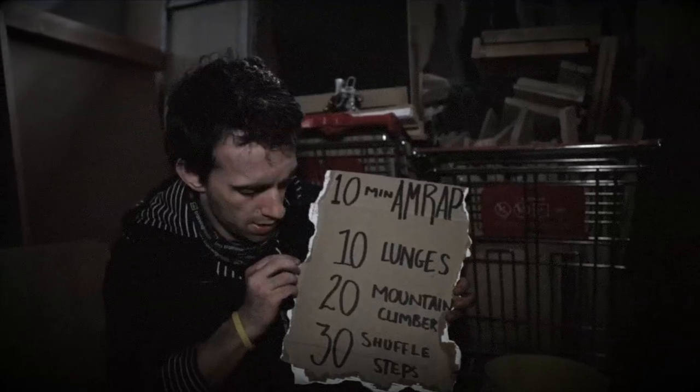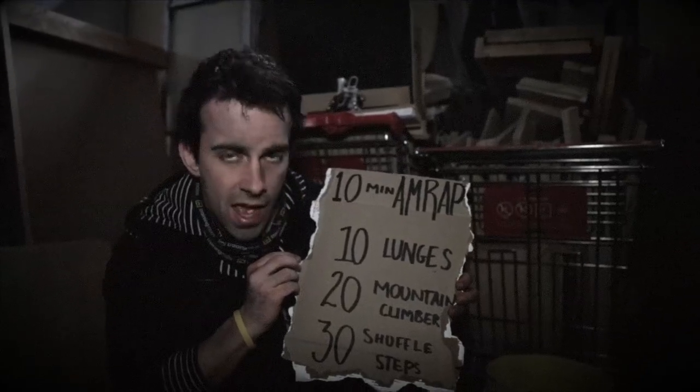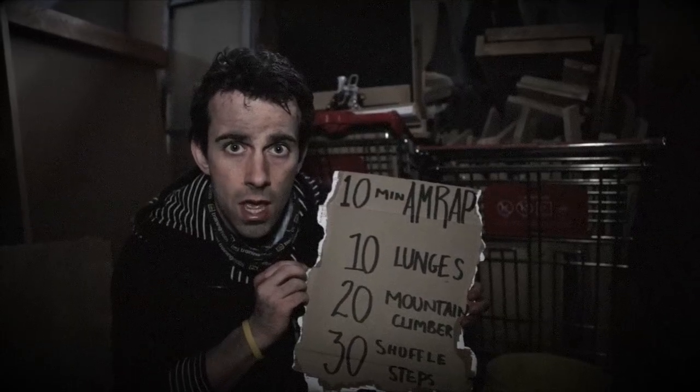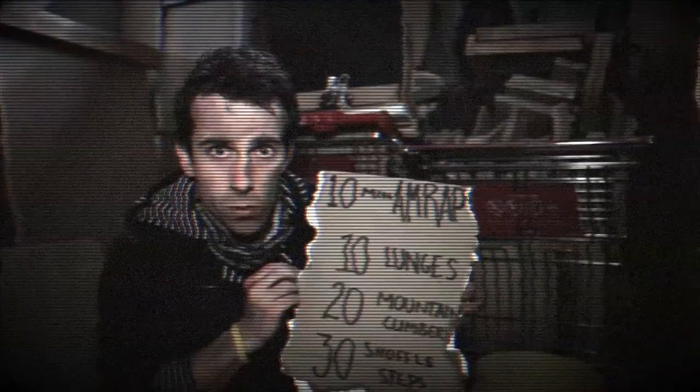I need to stay quick for this supply run, and in order to do so I've been working out — making sure that I can stay quick on my feet. 10 lunges, 20 mountain climbers, and 30 shuffle steps. It's important to be properly warmed up before doing this.